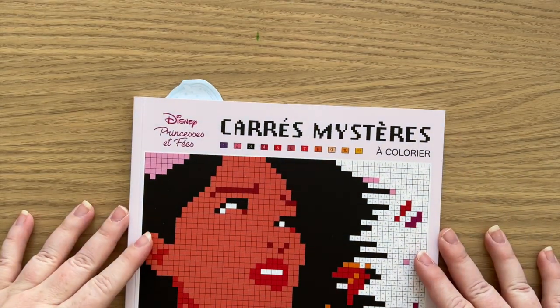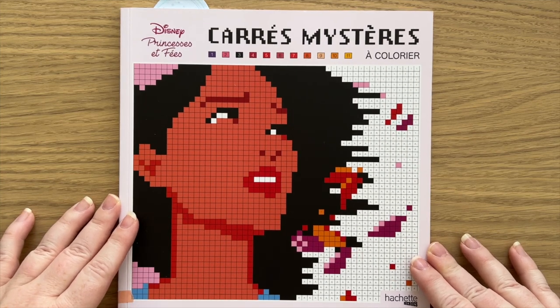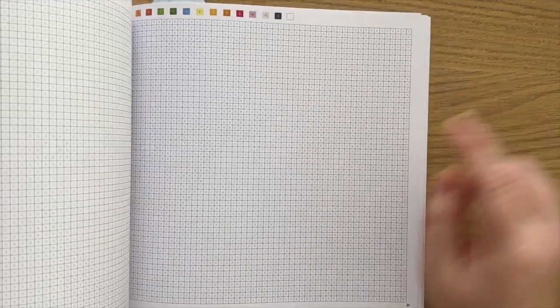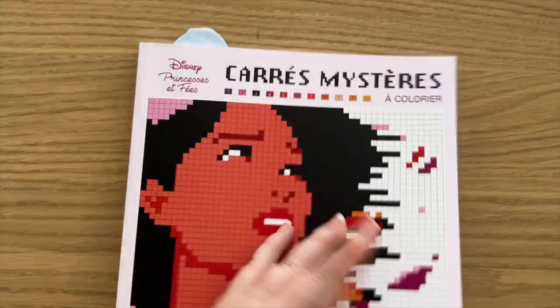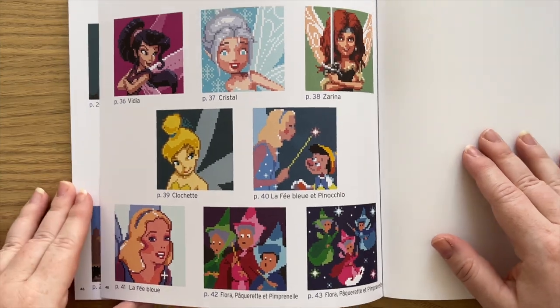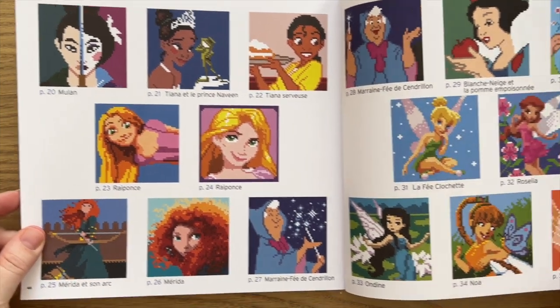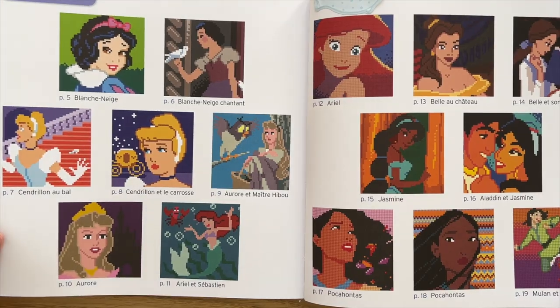Then there's one of the pixel mystery colour by number books — this is Princesses and Fairies. You can see the little squares and you've got your colour key at the top. If you don't want to see the solutions, please look away, but it includes some great characters — fairies and princesses. Lots of fun. Okay, I have that closed now if you were looking away.